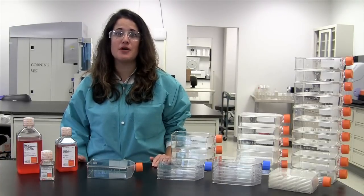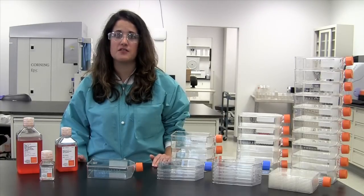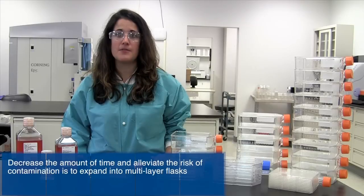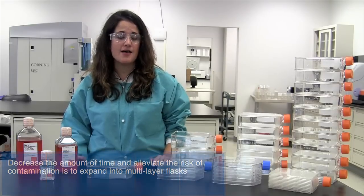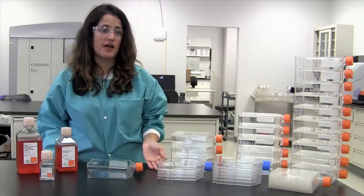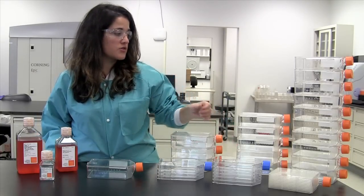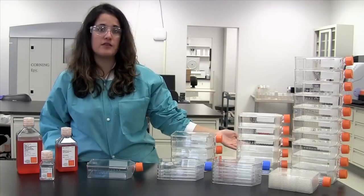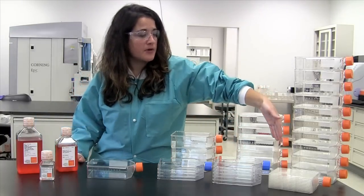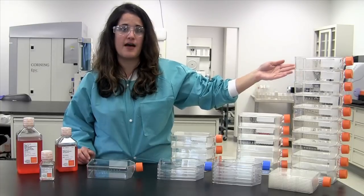When expanding cells into multiple vessels, the amount of time and the risk of contamination increases. One way to decrease the time and alleviate the risk of contamination is to expand into multi-layer flasks. Here I have a 3-layer flask, which has a similar growth area to 3 T175 flasks; a 5-layer flask, equivalent to 5 T175 flasks; and a hyperflask, which has a similar growth area to 10 T175 flasks.